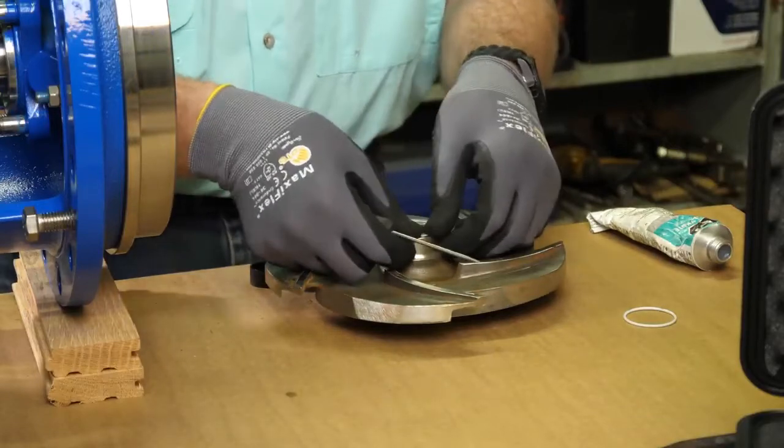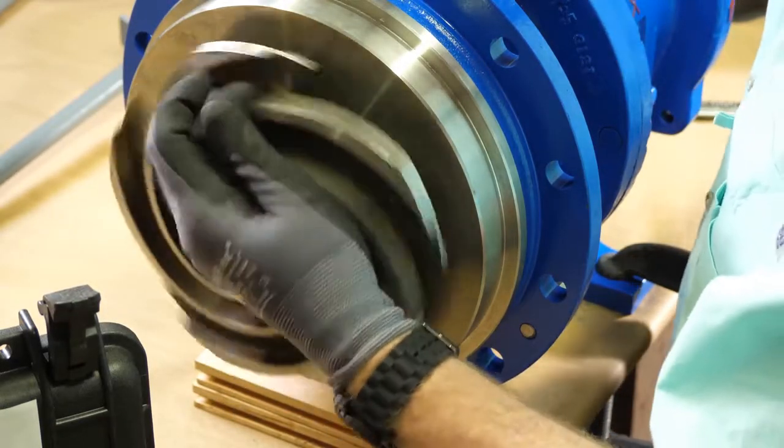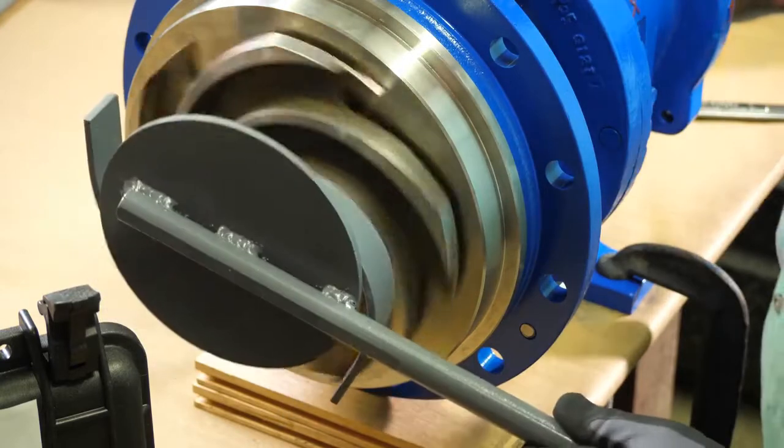When your repairs are finished, simply reverse the process. Install the impeller with a new impeller gasket onto the shaft and turn the input shaft socket forward until the impeller makes contact and is snug. Now use the impeller wrench to engage the veins.